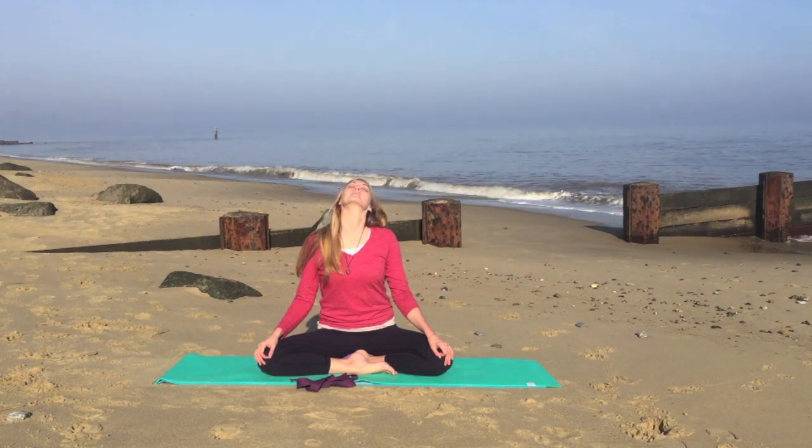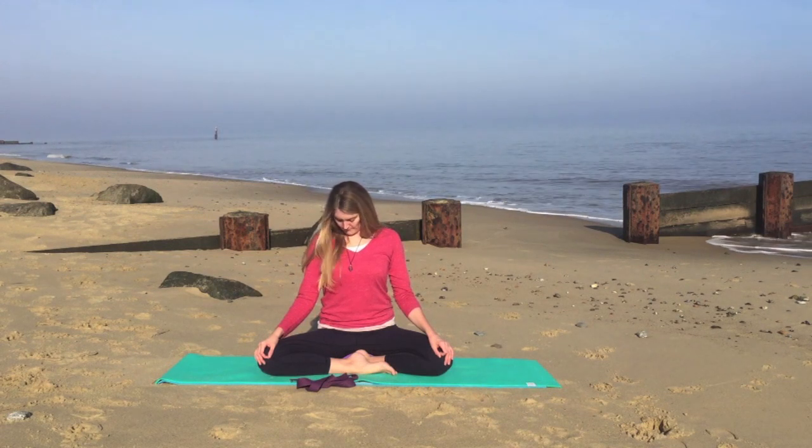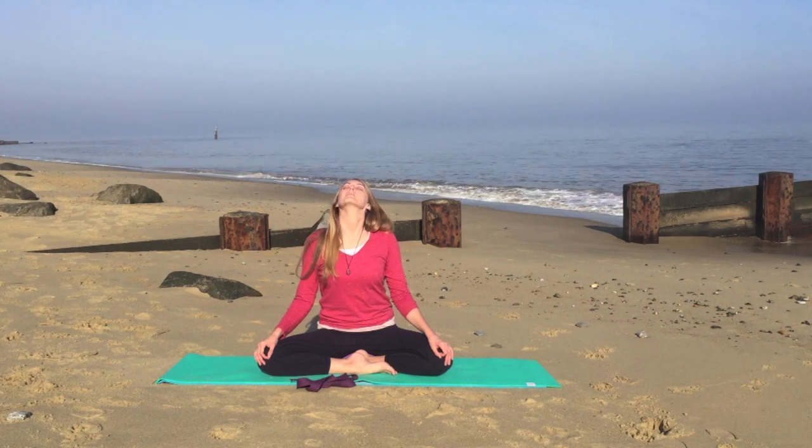Circle your head in one direction, lifting the chin up to the ceiling, and as you exhale, complete the circle. Nice slow breaths. Inhaling as you lift your head, and exhaling as you lower.